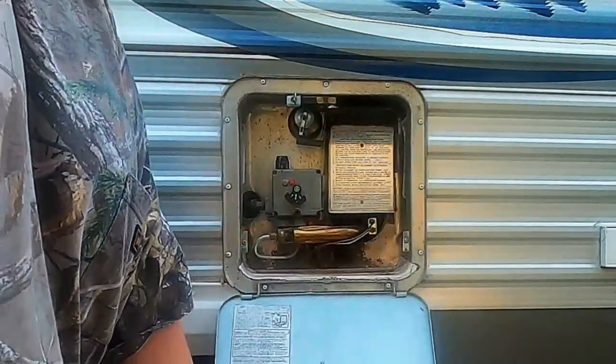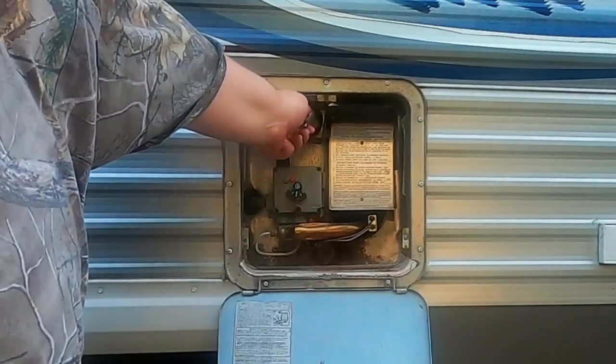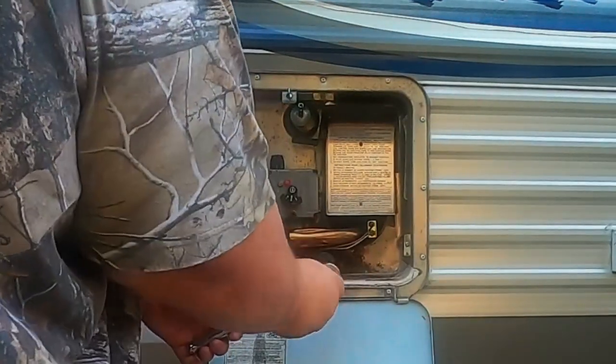To get started, make sure you've turned off the water to your RV and let your water heater cool down, because we're going to open up the pressure relief valve and let any pressure on the tank off. We don't want to get burnt while doing that. Then we can go ahead and remove the anode rod.